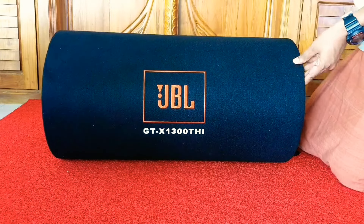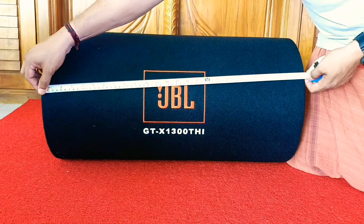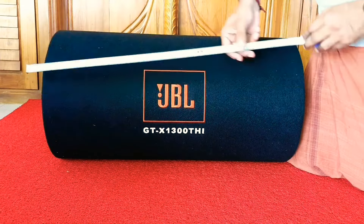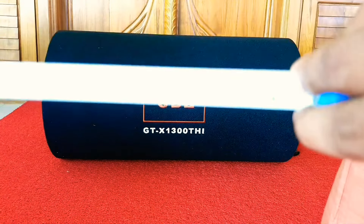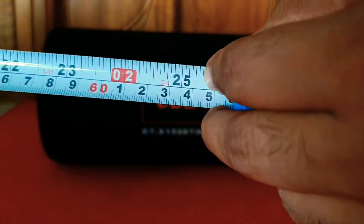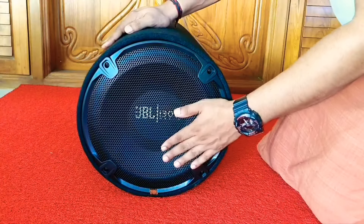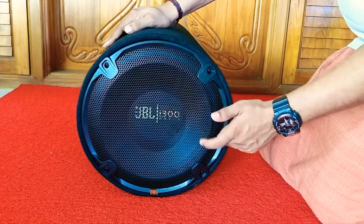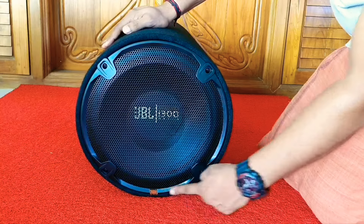The fit and finish of the cylinder is absolutely beautiful — it feels so strong and sturdy. This black covering is a kind of fabric. Now let us measure the size of this bass tube. The length is almost 25 inches, which means two feet one inch. This is the front face of the bass tube; the speaker mesh is made of metal and looks very strong. There is a small JBL logo here.